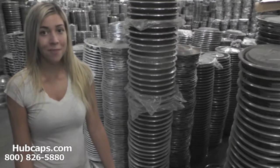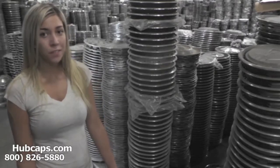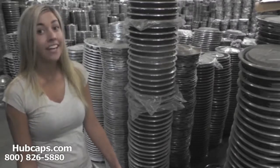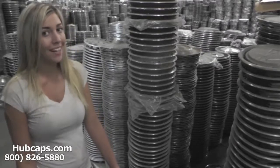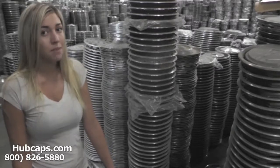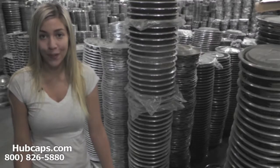Hey everyone, it's Brittany from Hubcaps.com. Today's video was made for all of you searching for antique and classic Buick wheel covers. You've definitely come to the right spot. It just so happens that Hubcaps.com is home of over 1 million hubcaps and wheel covers.